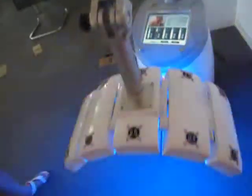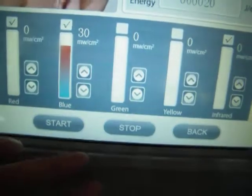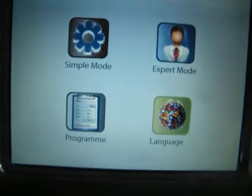Then we can start the treatment. We can see the treatment head will light up and begin treatment. We can also pause the treatment by pressing the stop button. We can also go back to the chosen menu.